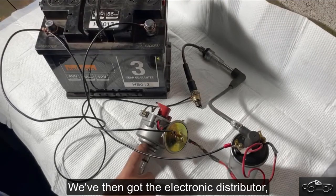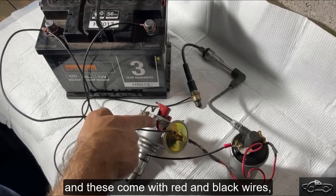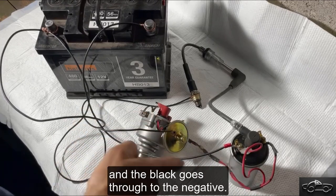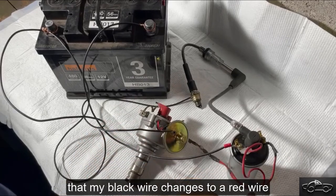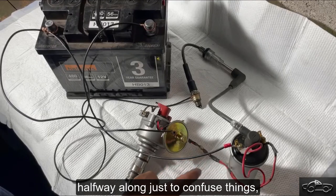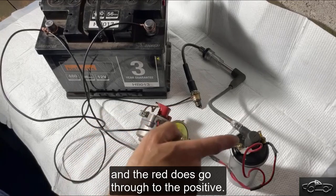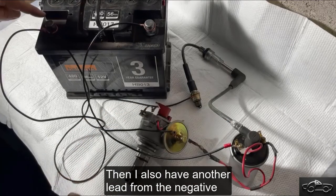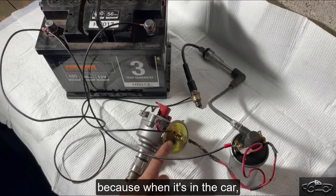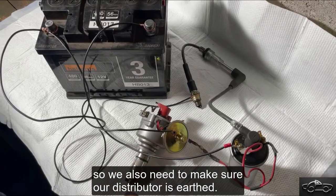We've then got the electronic distributor — this is out of a Spitfire 1500 — and these come with red and black wires. The red wire goes through to the positive on the coil, and the black goes through to the negative. Just ignore the fact that my black wire changes to a red wire halfway along, just to confuse things, but the black wire does go through to the negative and the red does go through to the positive. I also have another lead from the negative on the battery going to the distributor, just to earth the distributor, because when it's in the car the distributor is earthed via the engine block, so we need to make sure our distributor is earthed.